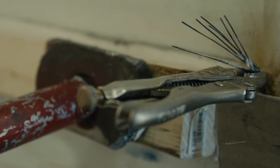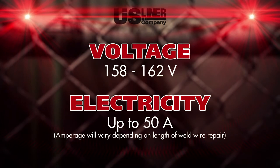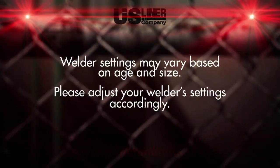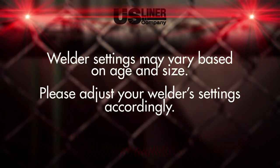Now, attach the welder leads to your exposed weld wire ends. Set the welder to the proper voltage — approximately 162 volts and 50 amps — and turn the welder on. Please note, each welder may vary slightly based on age and size, so these settings are a starting point. If necessary, adjust accordingly.